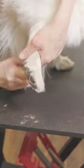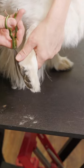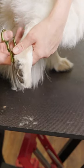Once you have everything you need, start by gently wiping each of your dog's paw pads with a damp cloth to remove any dirt or debris. Then, carefully trim the hair around their paw pads, taking care not to cut too close to the skin.